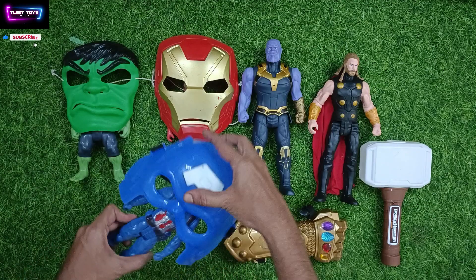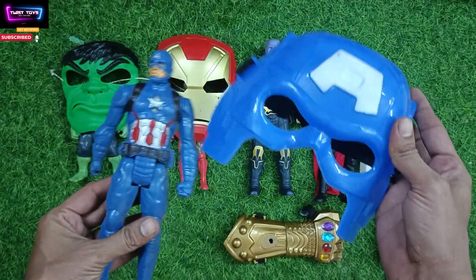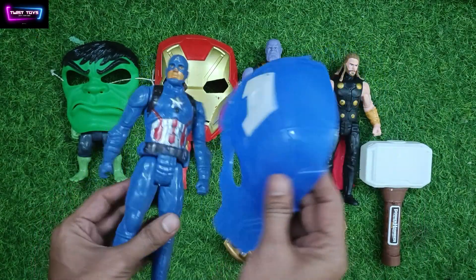Second we will show you this. This is Captain America mask and this is our Captain America.